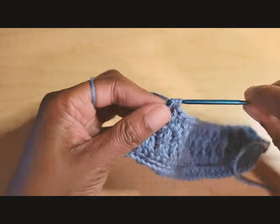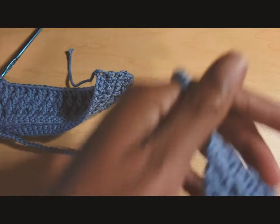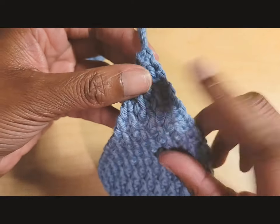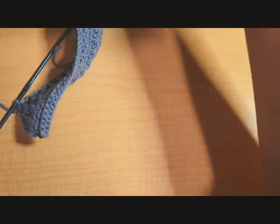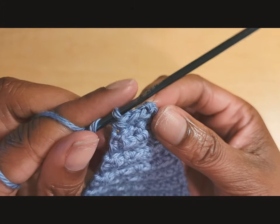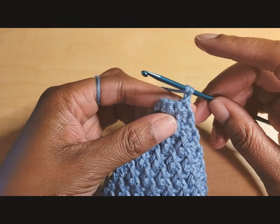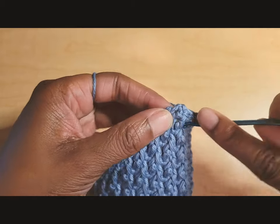Continue repeating this pattern until you have three stitches left in a row. When you get to the row where you decreased from five stitches to three, chain one and turn. For the last alpine stitch row, put a double crochet in the first stitch and a front post double crochet in the second stitch.